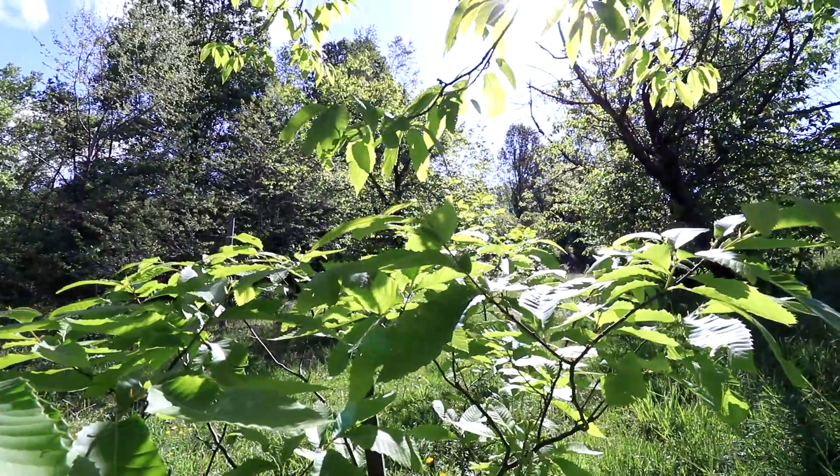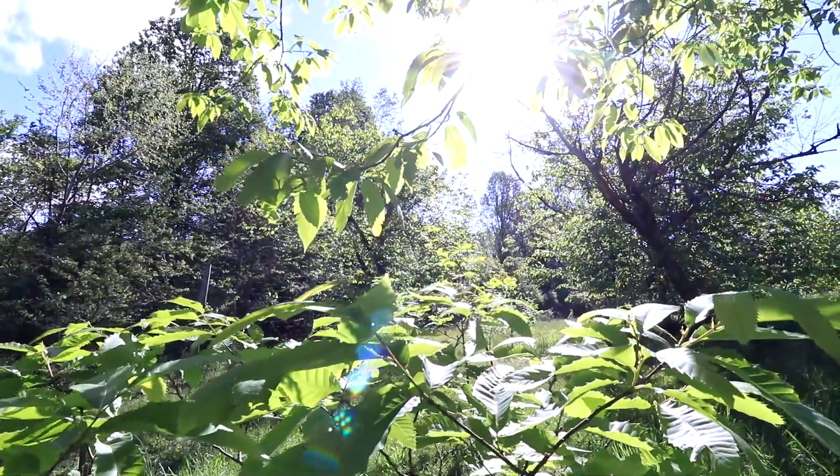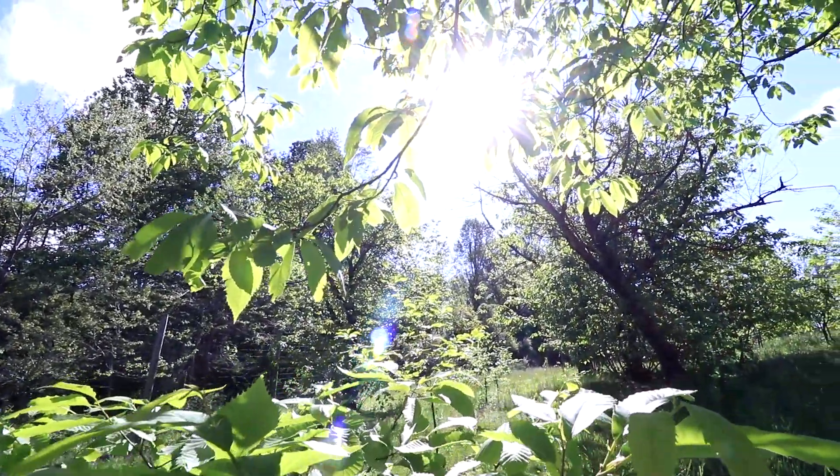I'm Sarah Fitzsimmons. I work for the American Chestnut Foundation out of our Penn State office and my colleague Stephen Hoy and I have come down today. We are going to phenotype the trees, which means we're going to take some data about their long-term blight resistance.